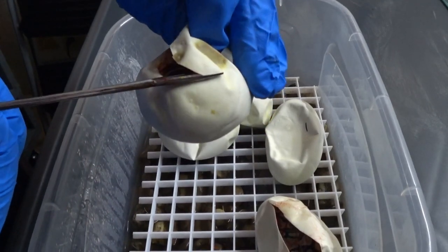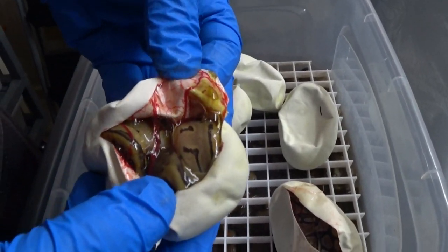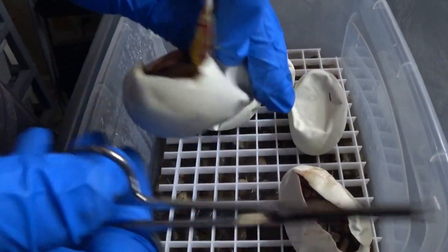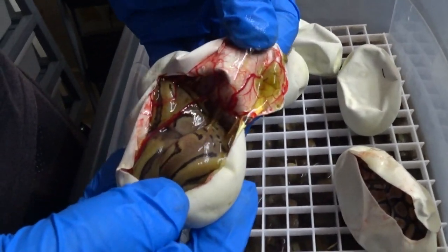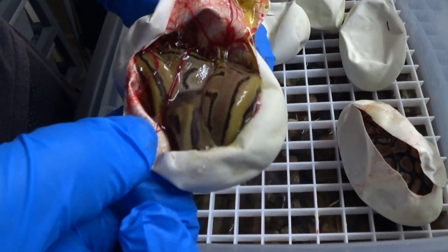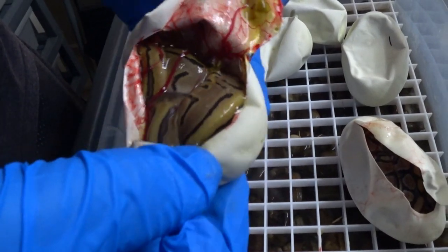And that would be a pinstripe, for sure. I think it may be a pinstripe leopard. Pretty wild looking pattern on it. Yeah, I'd say that's a pinstripe leopard.